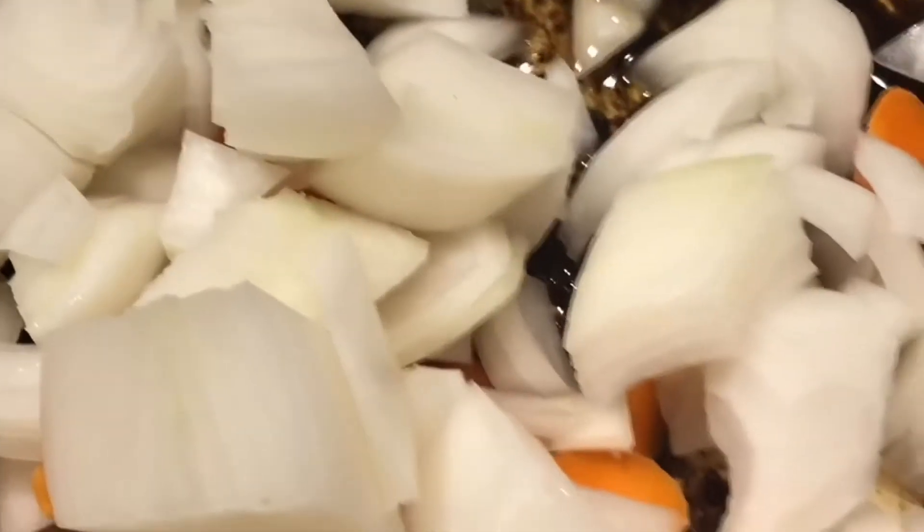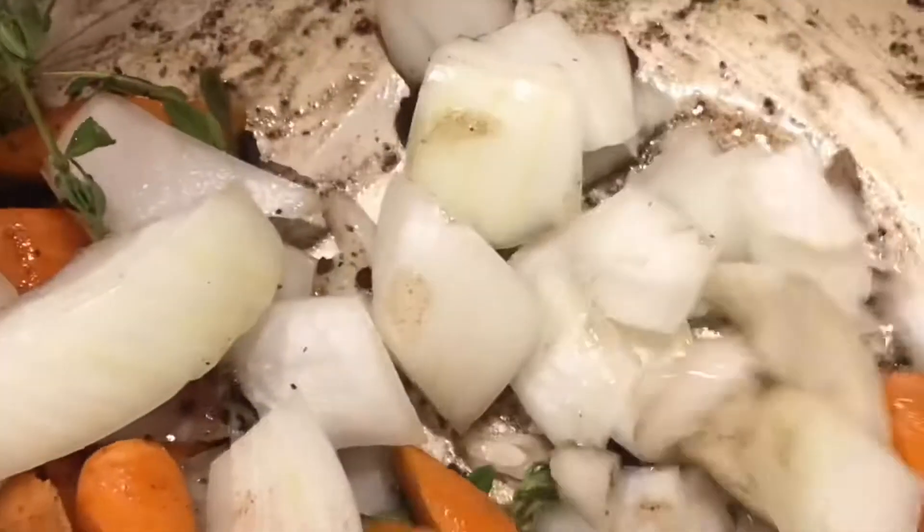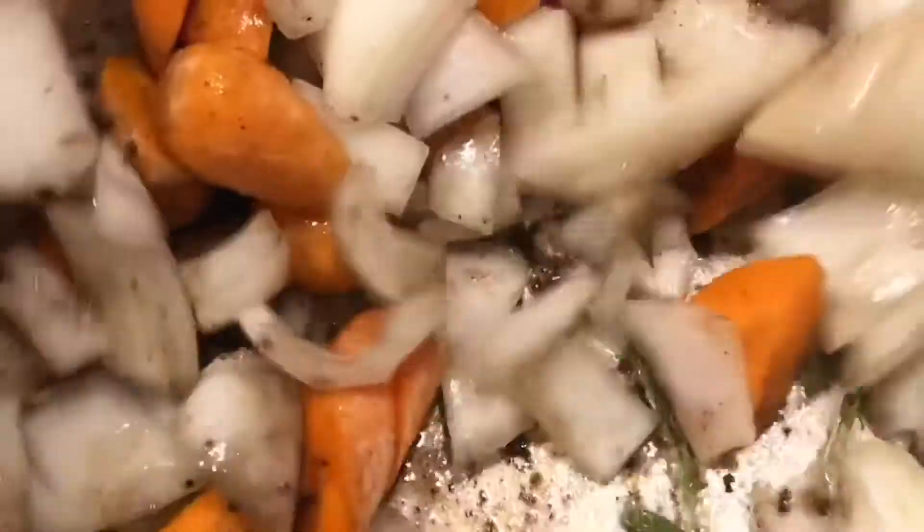Once the meat is all nice and brown and crispy on both sides, throw in your vegetables along with a sprig or two of thyme and sauté them until they're nicely softened halfway. You want to use the brown drippings left over from the meat. You don't need to add any more oil — just use whatever is in the bottom of the pot to sauté them.